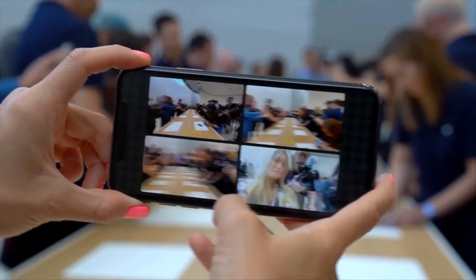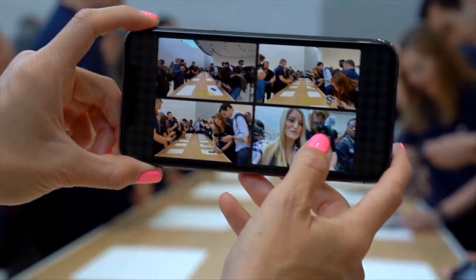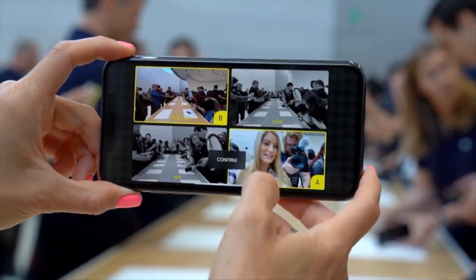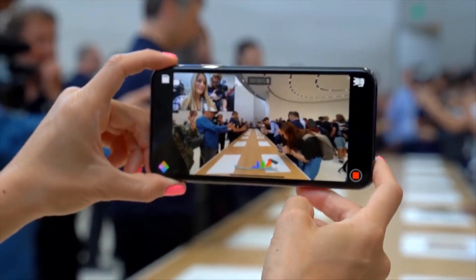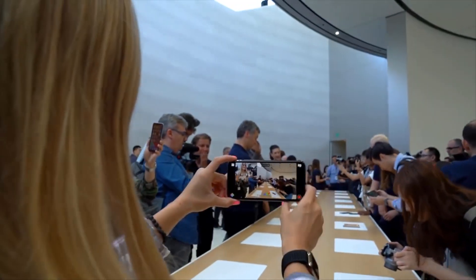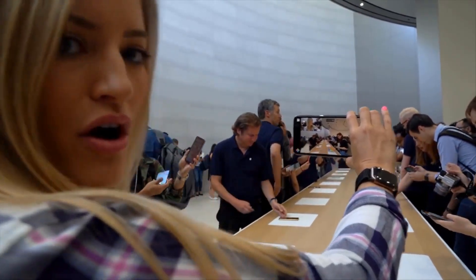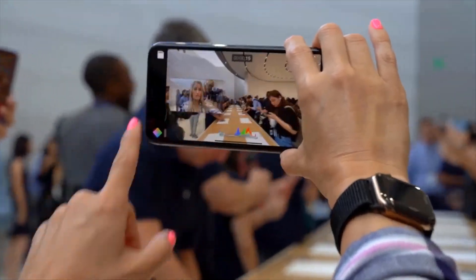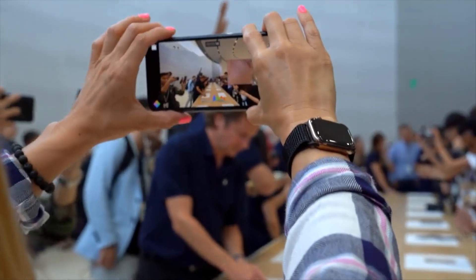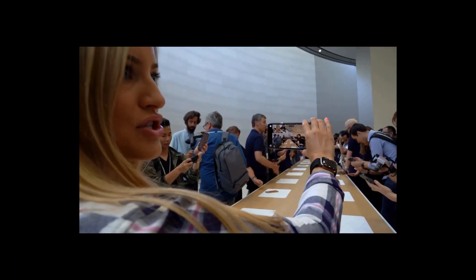One new piece of information: iPhone has recently teamed up with Filmic Pro, and with this app you can now use all 4 cameras of your iPhone at once without any problem. Credit goes to iJustine for this video — you can see all the cameras working together and you can select whichever one you want, which is really good for vlogging and YouTubers. It's a really good feature and I really appreciate Apple for doing that.